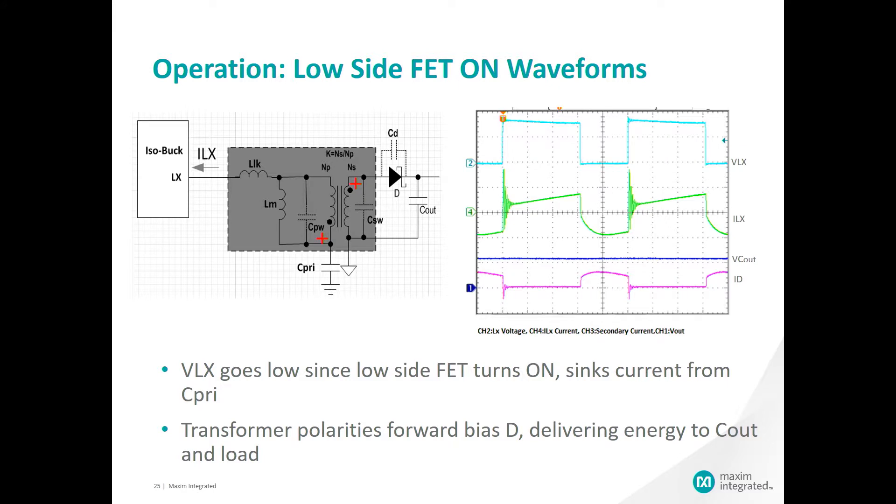Here are the associated waveforms for the low side FET being on. Again, the simplified schematics with the parasitics are included. VLX is now at 0 volts during this state. The positive side of the primary winding is now at the bottom. This results in the diode being forward biased and current flowing through the secondary side of the winding, through the diode charging the output capacitor C7, and providing the energy to the load.